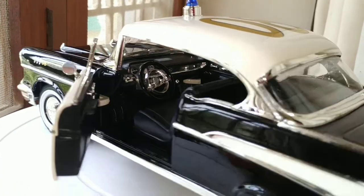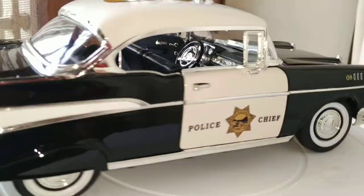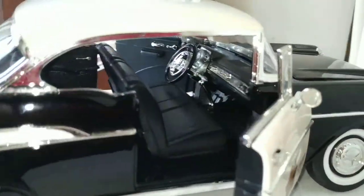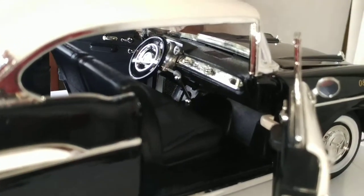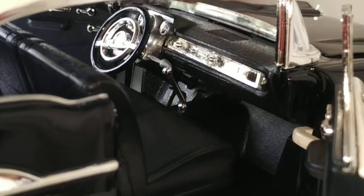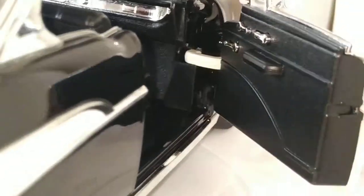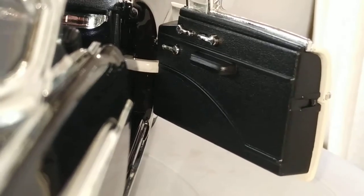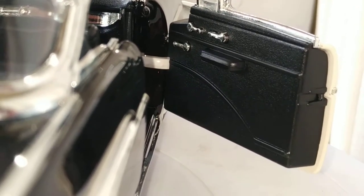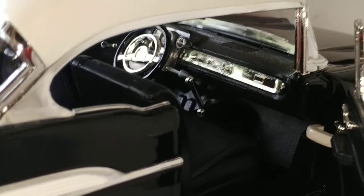Moving on to the passenger side — there we go. A lot of chrome, manual transmission, side doors, roll-over windows. Pretty cool interiors.